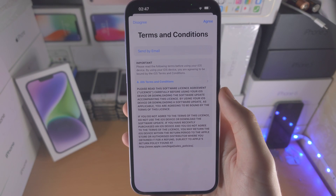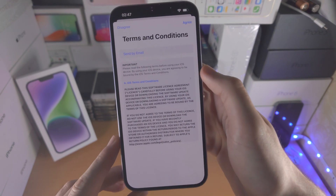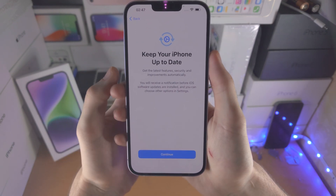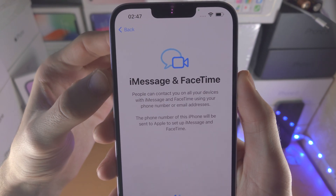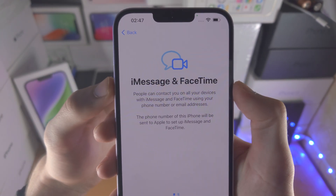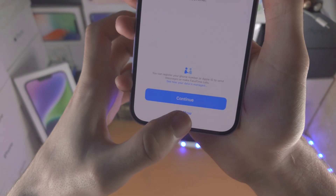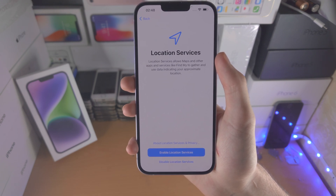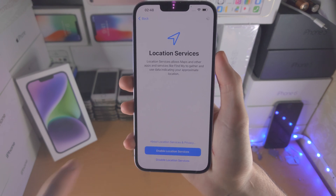Next it asks for the iOS Terms and Conditions — iOS is the software the iPhone 14 Plus runs — so just select Agree. You'll then get a screen saying Apple will automatically keep your iPhone updated to the latest iOS; select Continue. Then we have iMessage and FaceTime — iMessage is Apple's text messaging with more features than regular SMS, and FaceTime is Apple's video calling. I'm going to select Not Now. We then have Location Services — I recommend turning this on as many apps need it, though you can manually disable access for apps that don't need it, like Facebook. I'm going to select Enable.